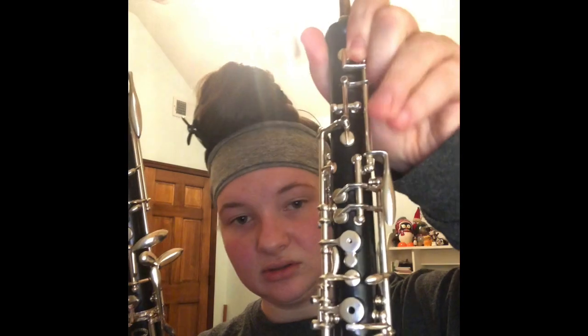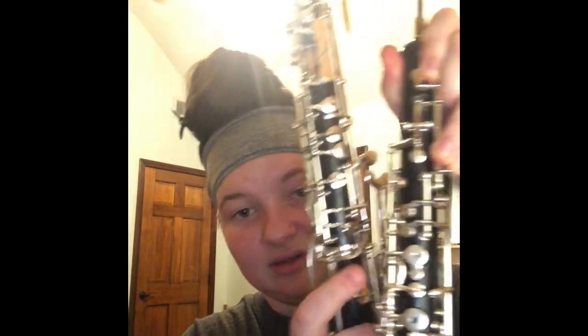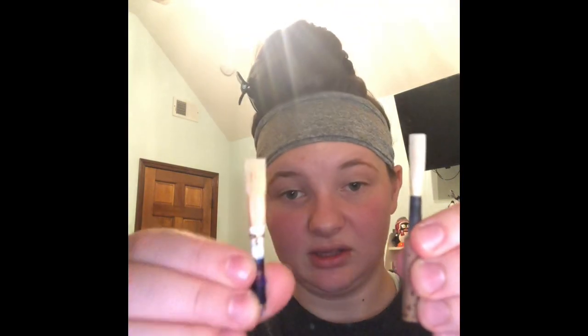The fingerings are all the same. The only kind of weird difference — not really a difference — is the half hole. On the oboe it looks like that, and the half hole on the English horn looks like this. You put your finger in the middle and this would be your half hole. I'll drop things. Obviously the reeds are different. Oboe reed, English horn reed — very different. It doesn't have cork or anything. My English horn reeds kind of look weird, but they work.